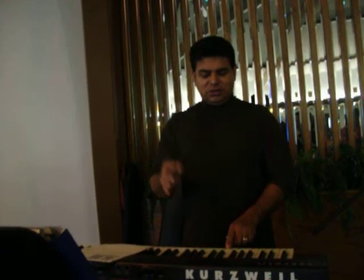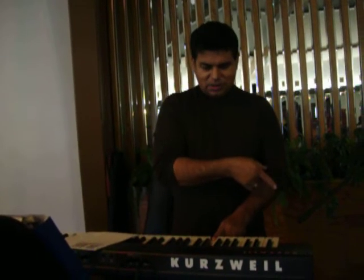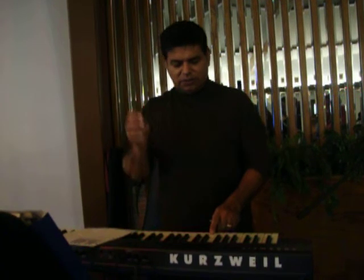Wait. One, two, three, four. One, two, three, four. And one. Okay. One, two, three, four.